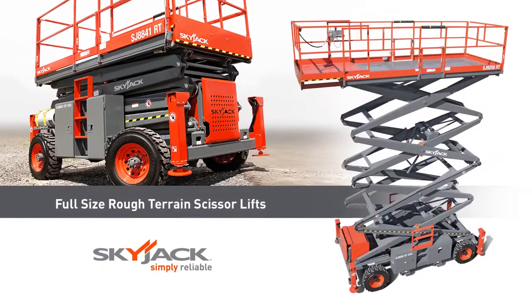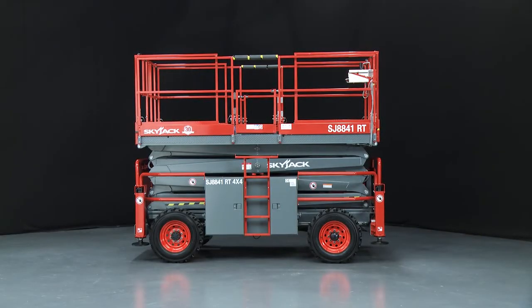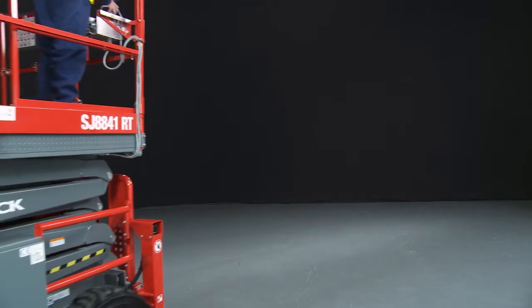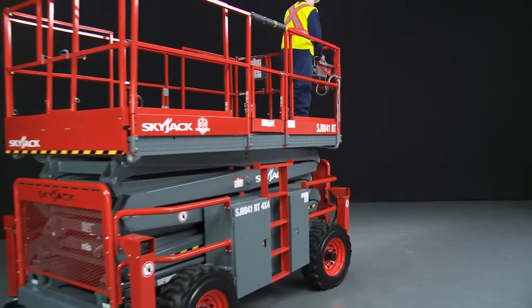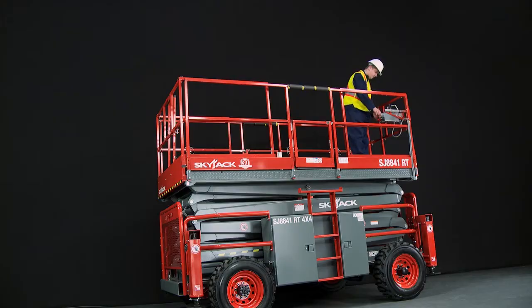Introducing Skyjack full-size rough terrain scissor lifts, an ideal choice for a wide range of outdoor applications where rough ground conditions are prominent. They offer platform heights up to 50 feet or 15.24 meters and working heights up to 56 feet or 17.07 meters.